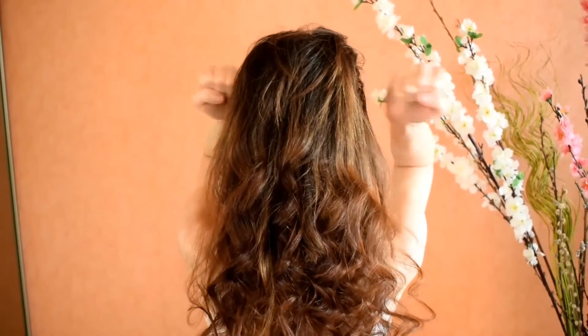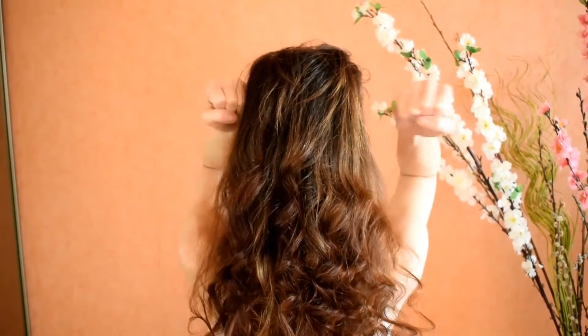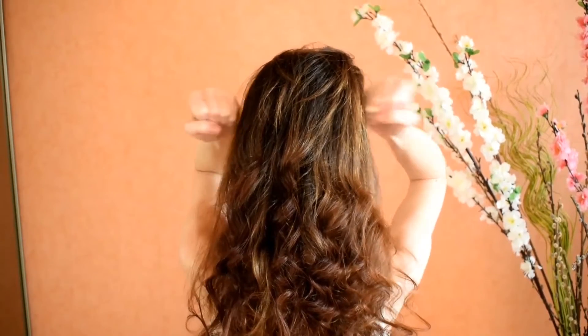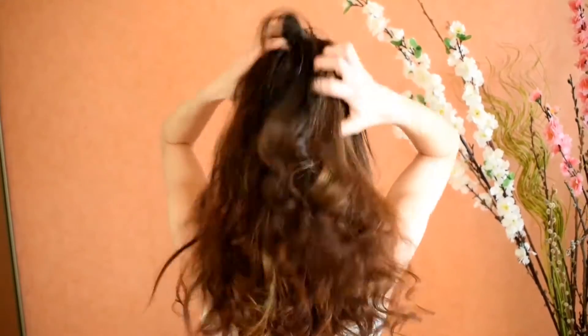Now forming a fist, I am hitting the side of my head. That is also great because you're going to feel how much pressure you are applying, so you can test it out on yourself first.